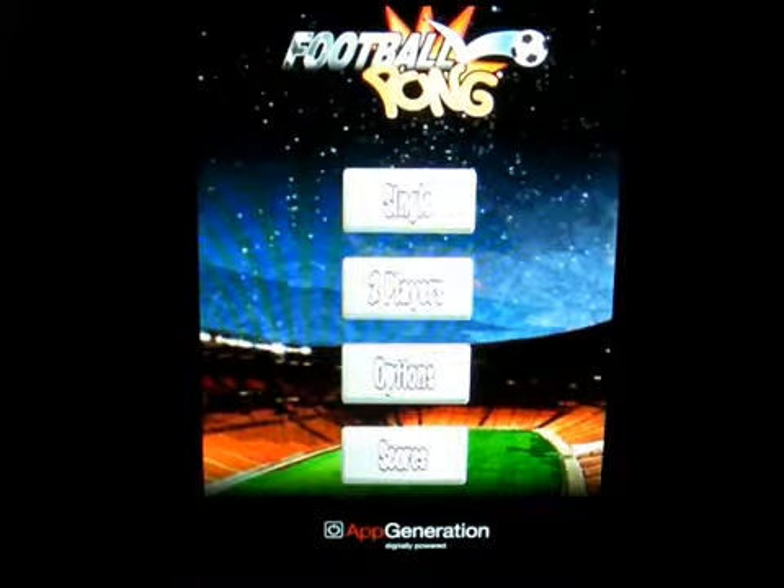Hello everybody, welcome to my channel. This is Mark the Tech Guy, bringing you another app review. The app being reviewed is called Football Pong. It's a pretty cool game with single player, two players options and scores.